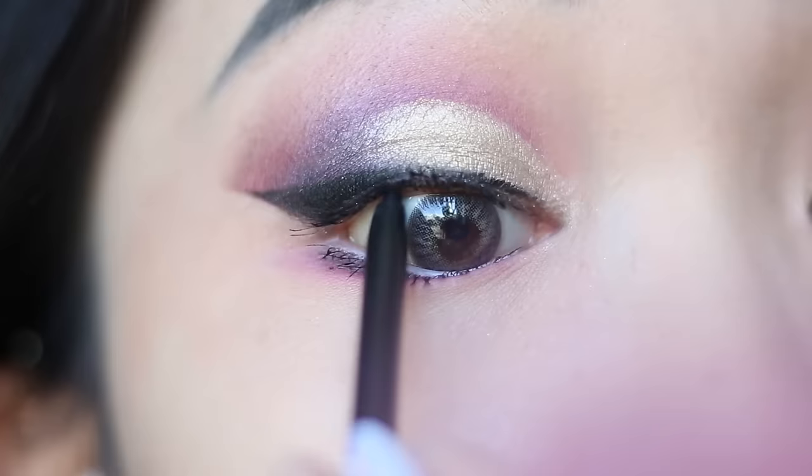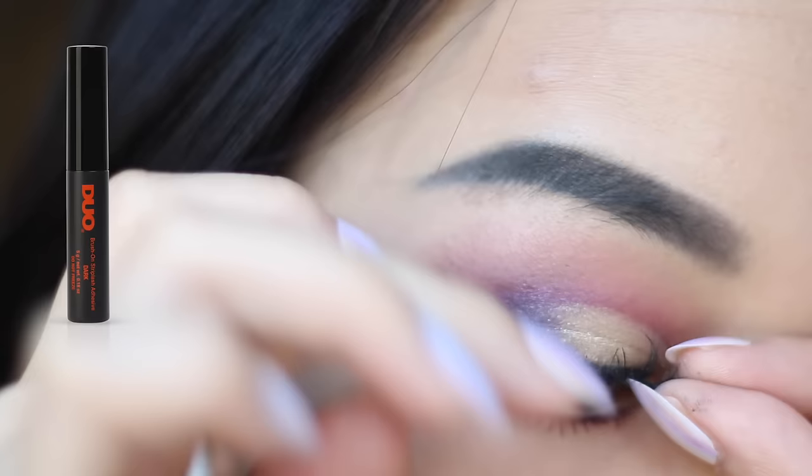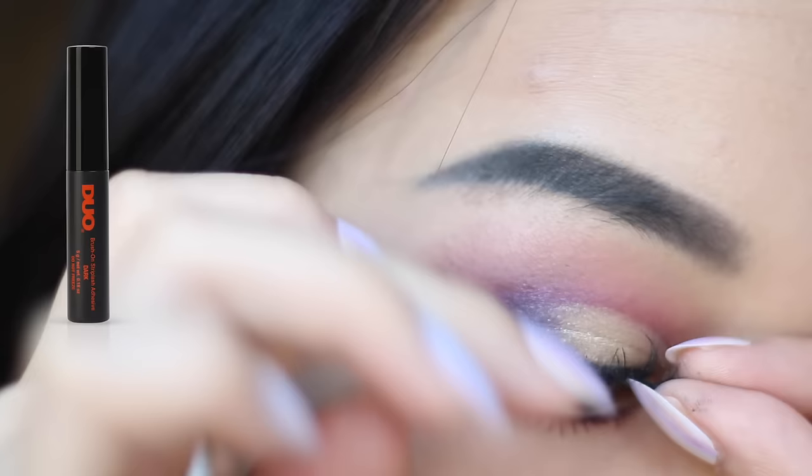Now I'm using the ColourPop cream gel liner to fill in the gaps, and then I add some Vermeer in my inner corner. Finally I put my falsies on. I've started to get used to putting them underneath my real eyelashes since I think it looks really natural.